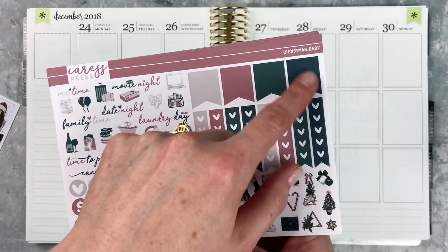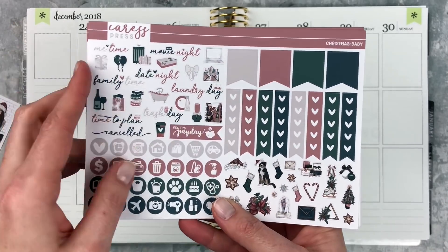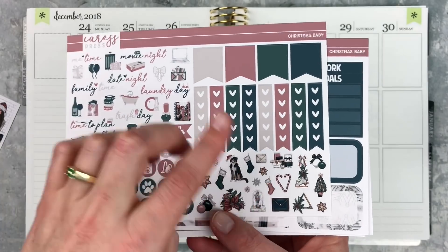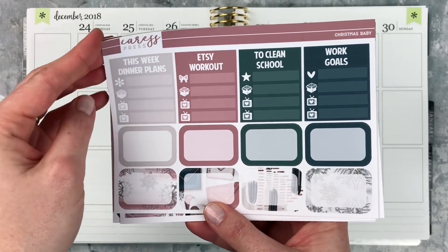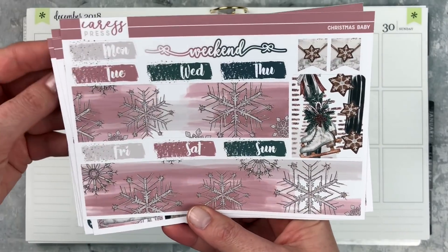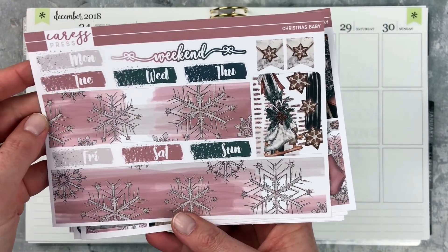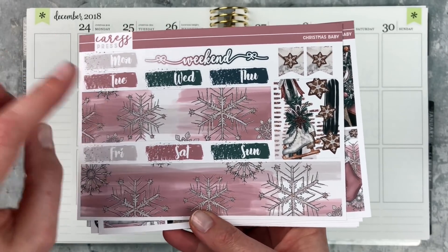I really like the colors — it's like a dark teal with the green and the cream. I just think it's really pretty. We have some little deco up there I might put at the top; I like doing that now, it's kind of fun. Then we have some half boxes, some more functional stuff on this page, some fancy labels and washi, and then the bottom washi — another full box. Some of them are going to have to be edited out, but we'll see.